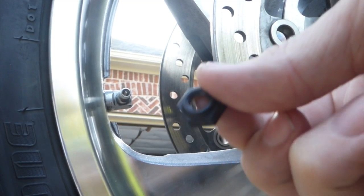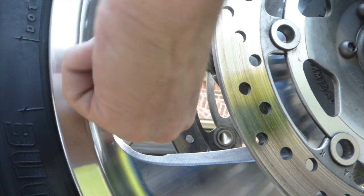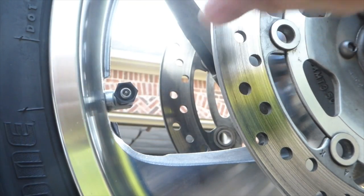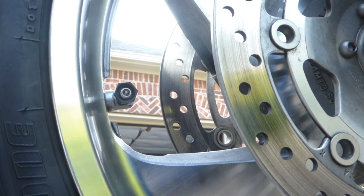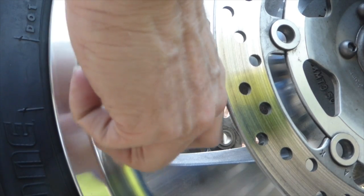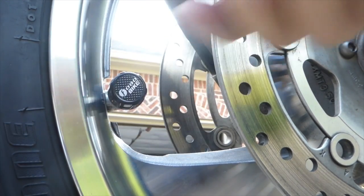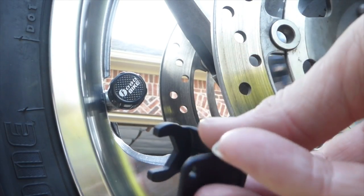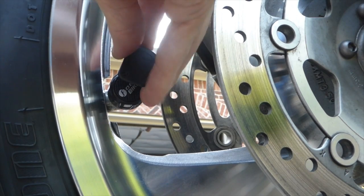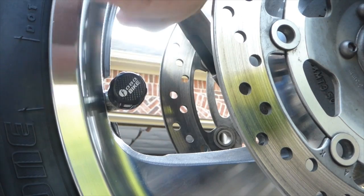Installing the security lock is also a simple process. You basically thread this small plastic nut underneath the sensor, screw it onto the valve stem, put your sensor on top of it, screw it down tight, and then using the small wrench tool that they give you in the kit, you go back and sort of unscrew that nut so that it's tight up against the back of the FOBO sensor. It does actually hold it in place and makes it very difficult to remove. You can store this wrench on your bike so that you have it if you need it.